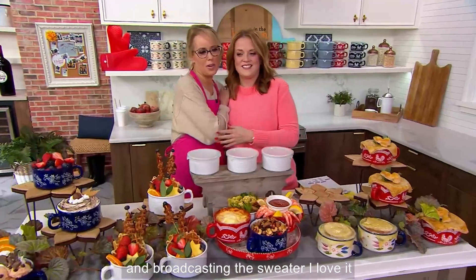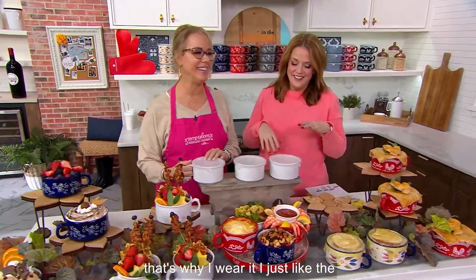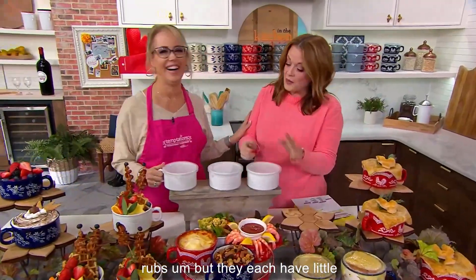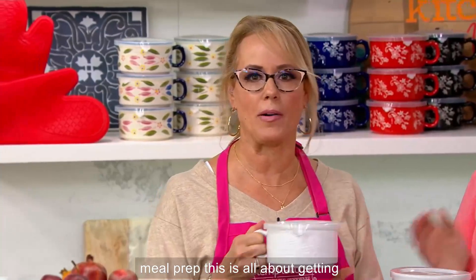Lisa Lasord, Vice President of Merchandising and Broadcasting. They each have little snap-on lids, too. This is all about meal prep. This is all about getting ready.